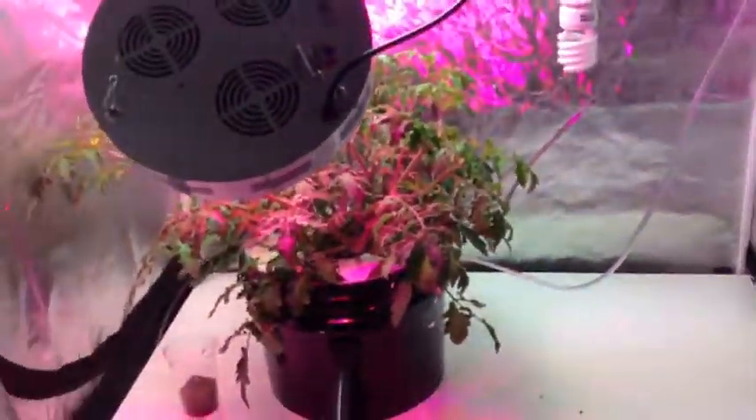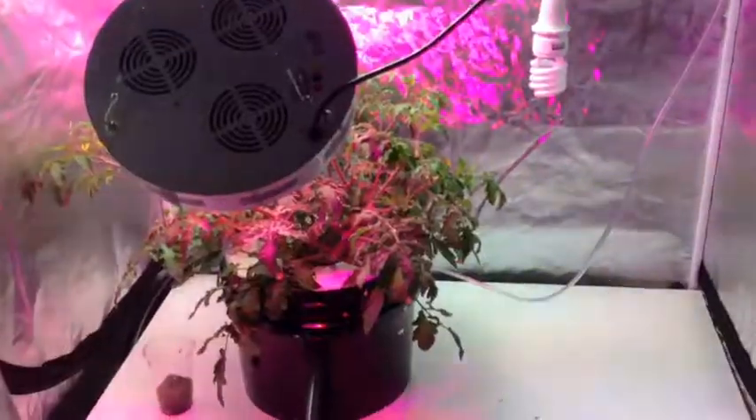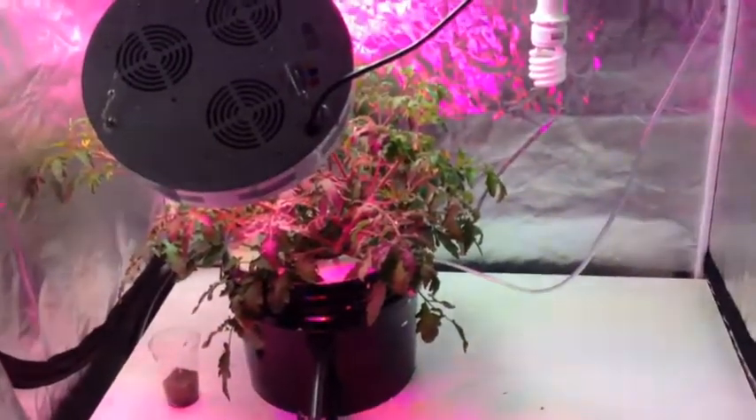So that's it for my winter crop — just a single plant. I know it's not a lot, but it's quality, not quantity.